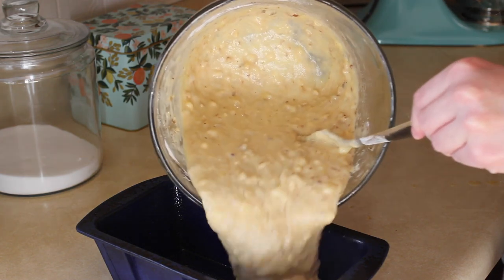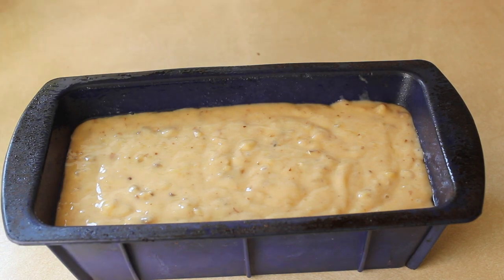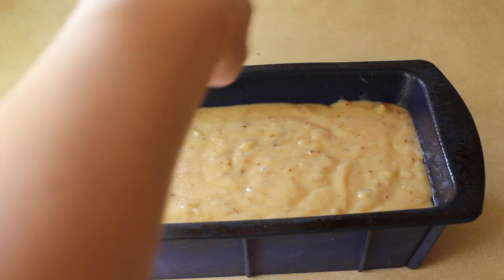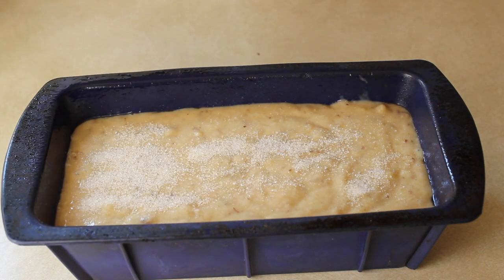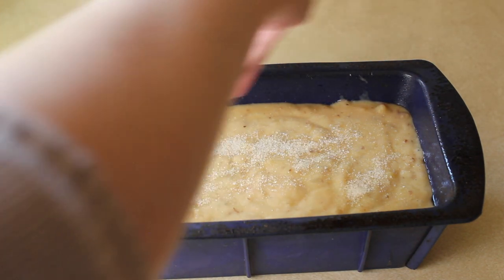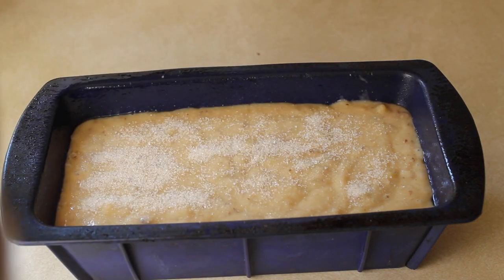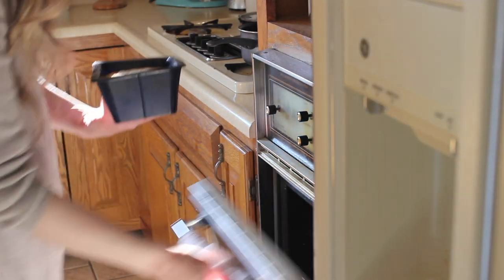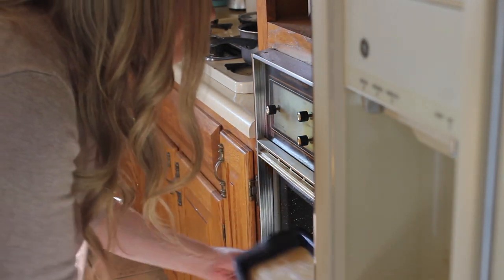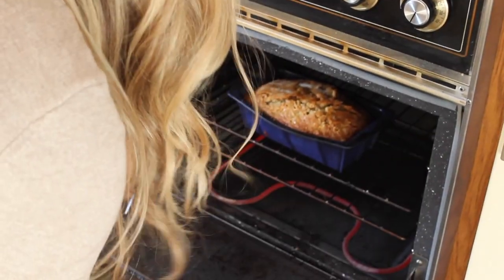Pour your batter into a pan. Here's a little trick my sister-in-law taught me: sprinkle raw sugar or turbinado sugar on top, and it gives it this yummy crumbly thing on top — it just makes it so good. Then put this in the oven at 350°F for 50 to 60 minutes.